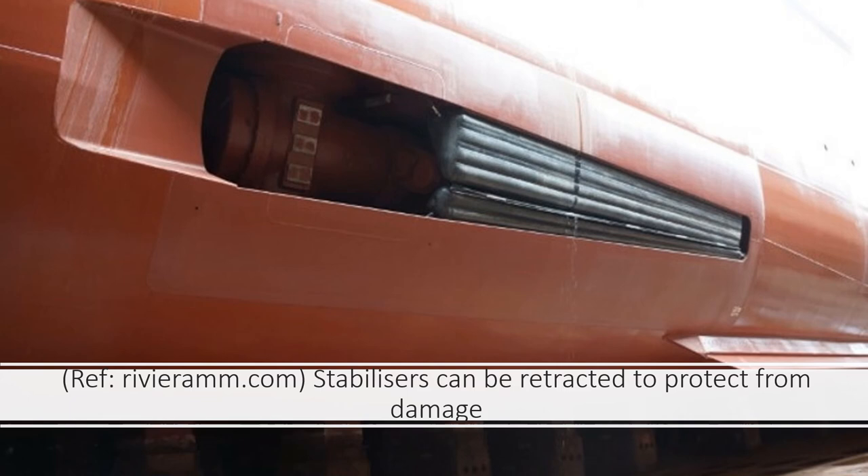Stabilizers do create some drag and thus in theory reduce speed and fuel efficiency. However, any such loss has to be balanced against the savings resulting from reducing the rolling motion, since too much excessive rolling can actually impact the fuel efficiency and speed of the vessel.